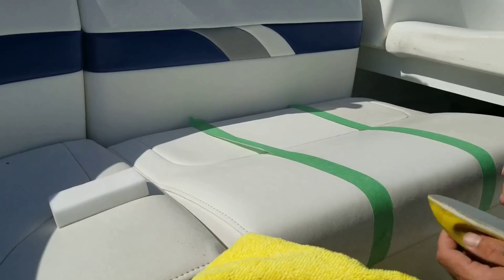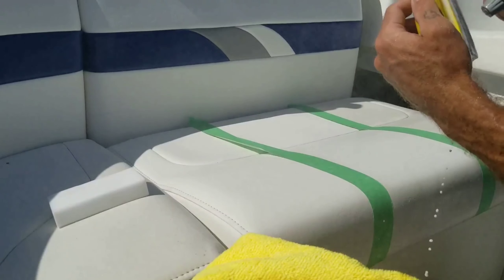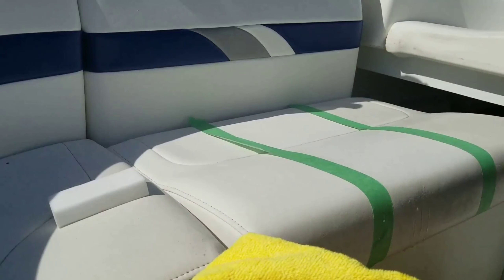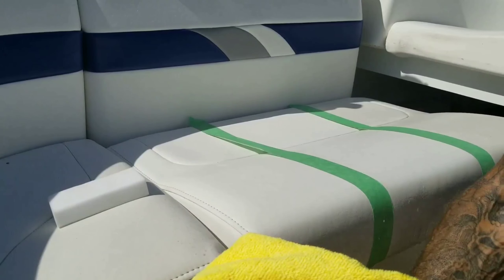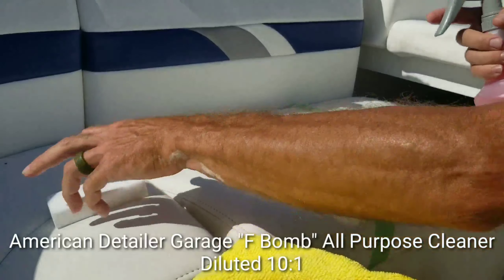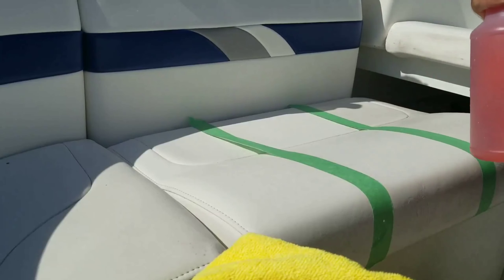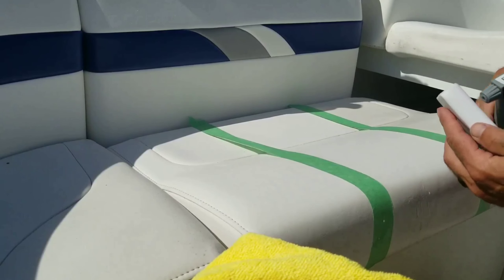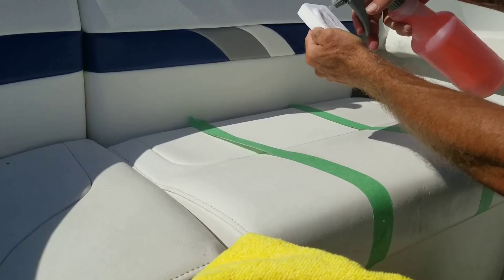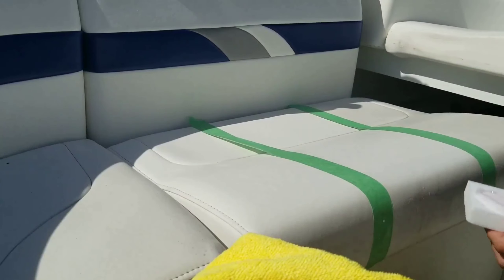Not bad, but I still think the magic eraser is doing better. Last up is F-Bomb from American Detailer Garage — this is my cleaner degreaser of choice right now. I mix this at 10 to 1 for interior stuff, and 4 to 1 for cleaning tires and wheels. I just buy it by the gallon.